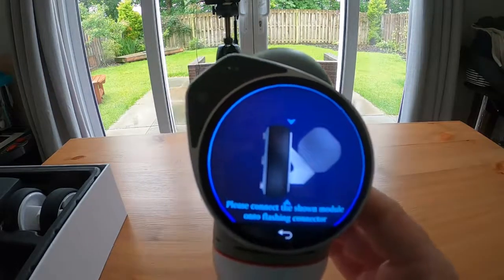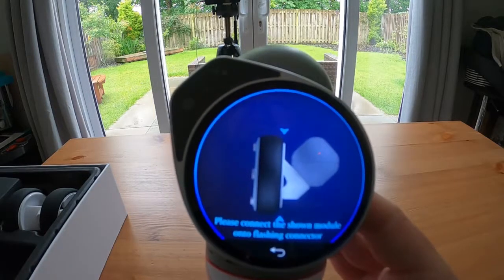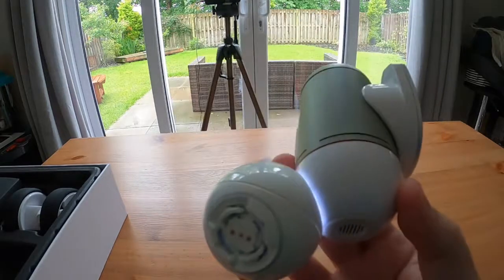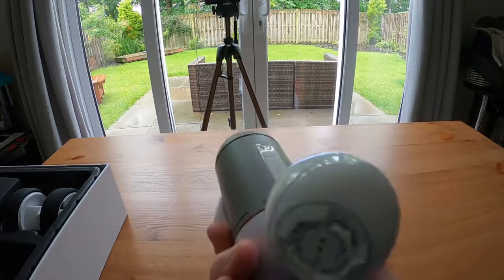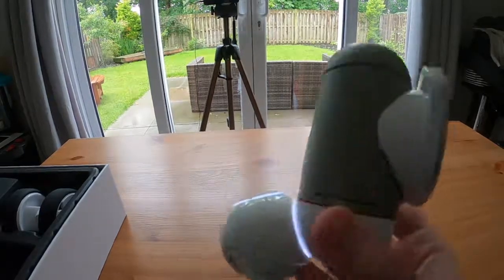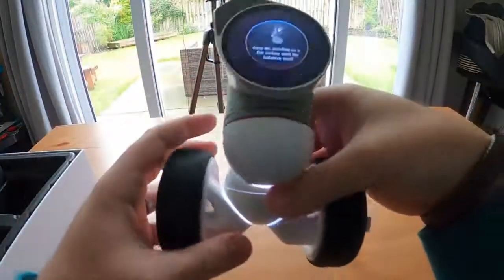The next instruction is to attach a wheel, and it says to attach it to the flashing connector. If I turn ClickBot round to the side, you will see that now on the module it has two flashing circles, one on each side. This is telling me that that is where I have to attach the wheels, so that you don't go wrong and attach them to the wrong part of the module. Once again you want to match up the short plastic connections with the long plastic connections and click these together.